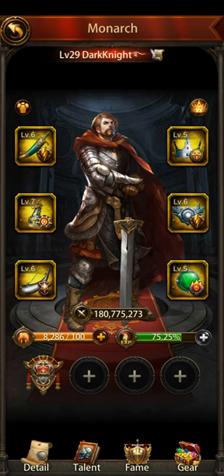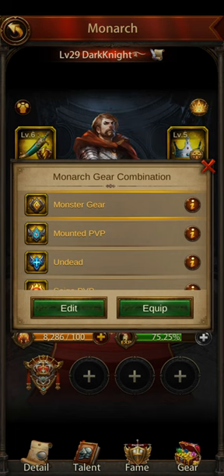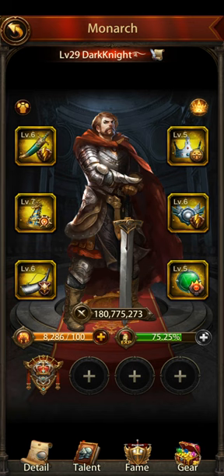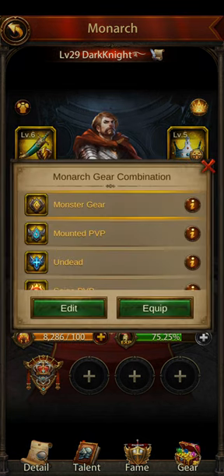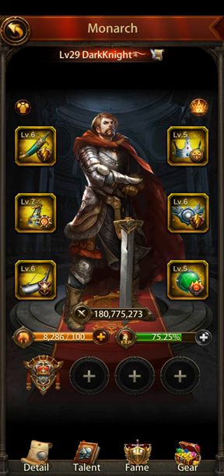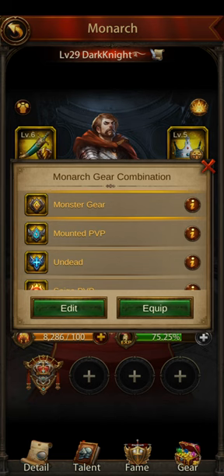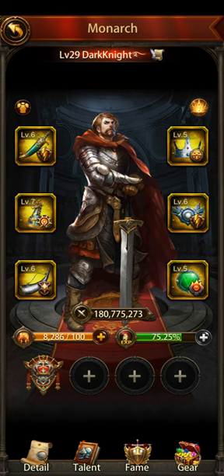When you want to put a new combination on, you click on the combination and then click equipped. Now, keep in mind that when you're saving or editing combinations, you might think that you have to click on the combination first and then hit edit. That'll save whatever is right now on your screen. You have to first switch out whatever you want to switch out, then come over here, click on the one you want to change, hit edit, and hit save — and then it will save whatever is on the screen.